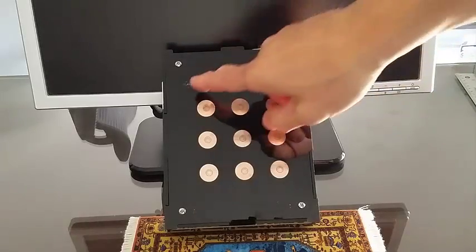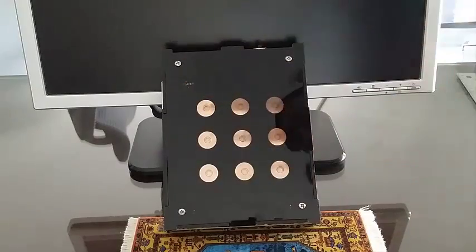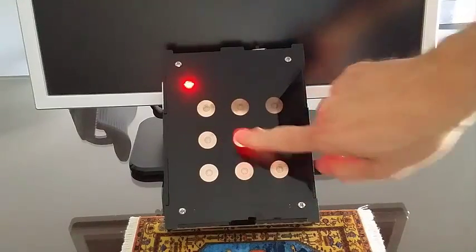Here is an indication of the color of the player in turn. Let's turn it on now. It is the red player's turn — for example, in the center.